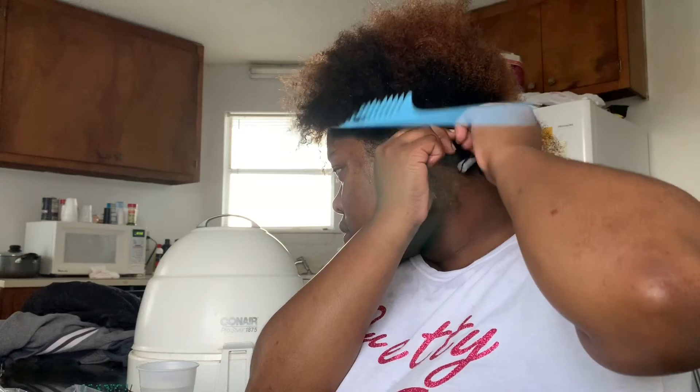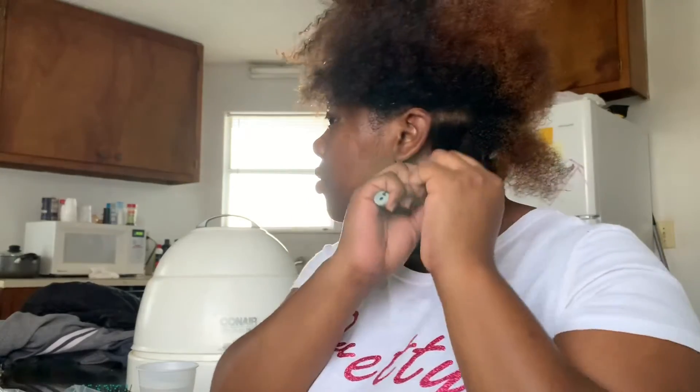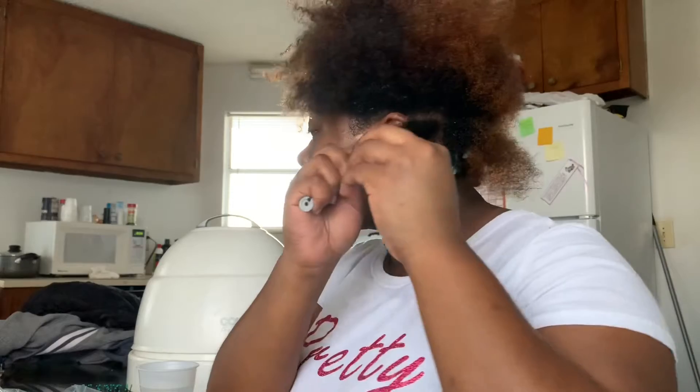I'm just gonna show you guys again how I curl or how I roll my hair. I'm sorry you guys, I'm recording this and editing while I'm driving — so unsafe, do not do it.